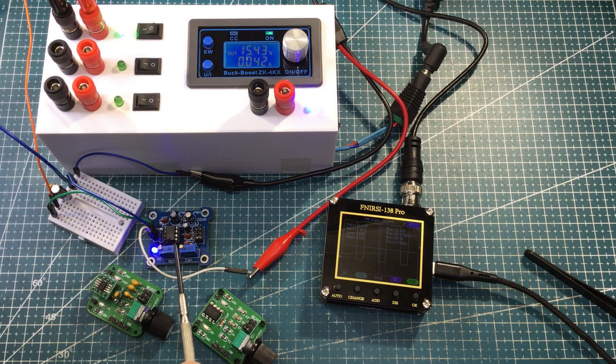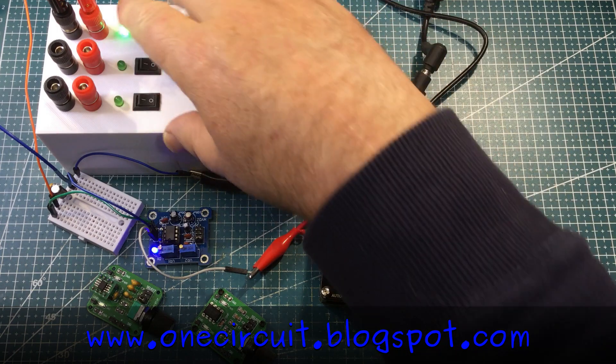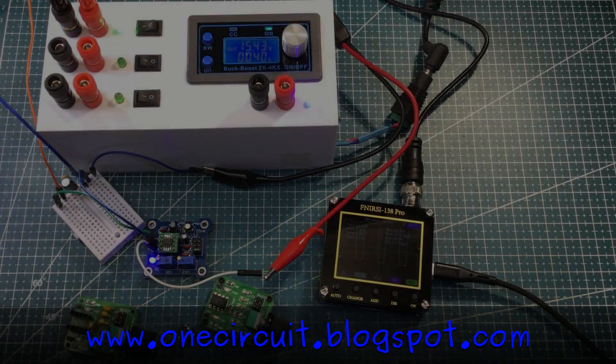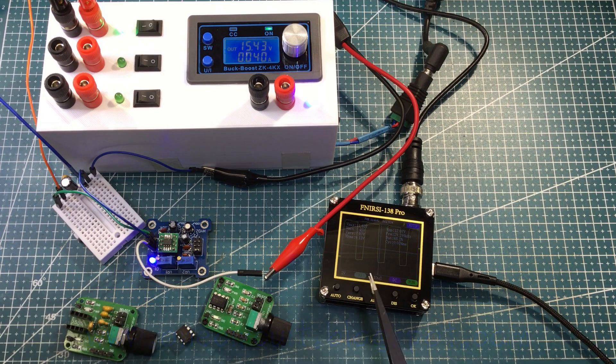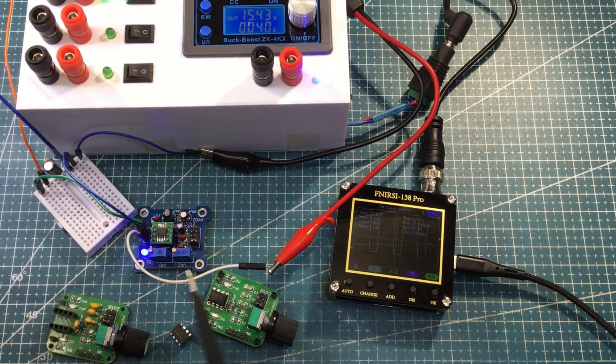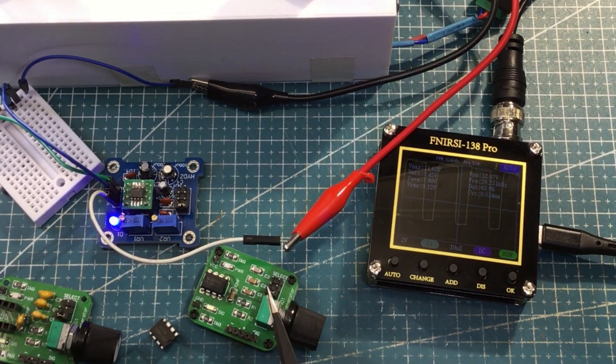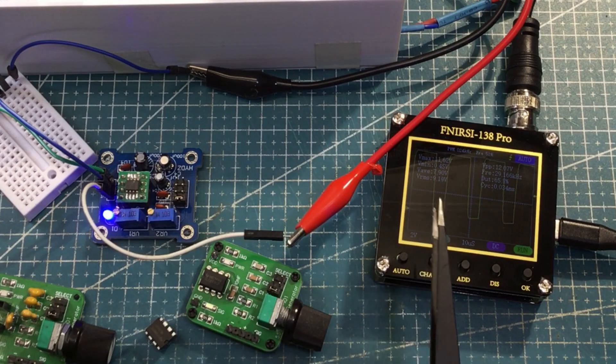Next thing I'm going to do is do a straight swap out for that chip. So if we just turn the power off. Pretty similar actually, so I don't think it's the chip — probably a combination of the capacitors that are used. Let's swap this one in so you can see the difference. We'll try and crank it up to around 30 kilohertz.